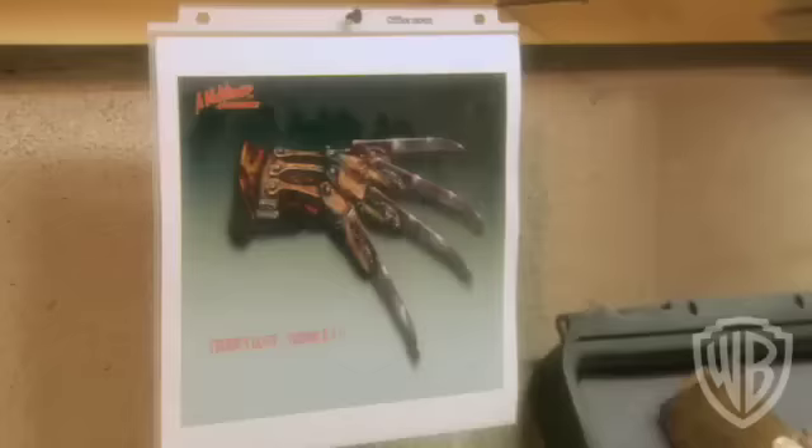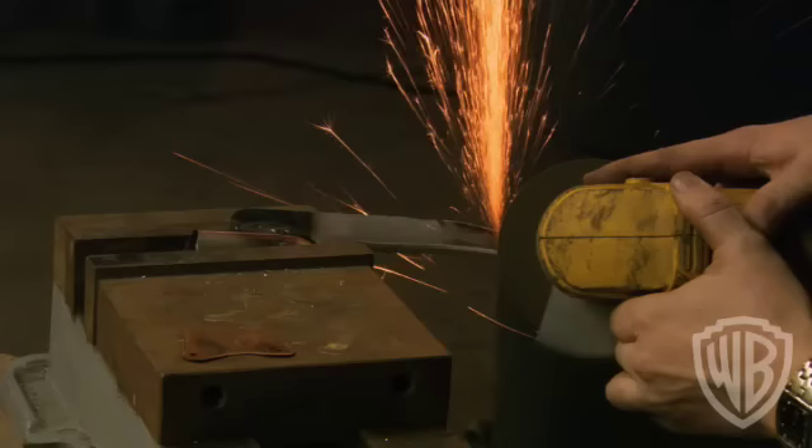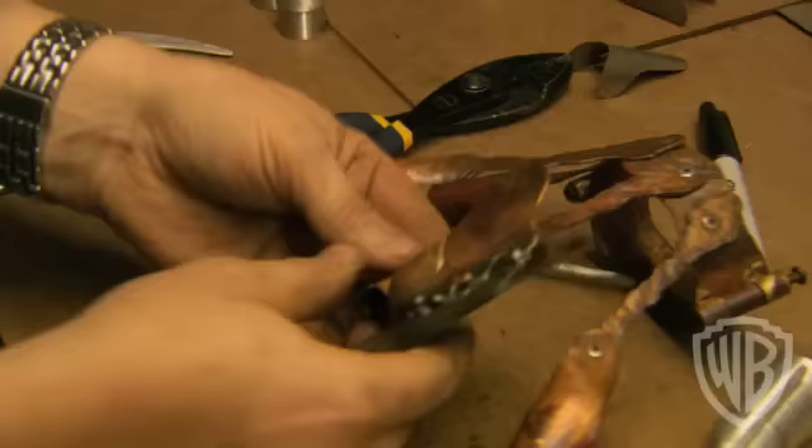It took us three to four weeks of just concept and drying, and another month to make it. As you can see, it looks like it's mostly copper and steel for the blades. So the foundation is copper and steel — that's what we started with.